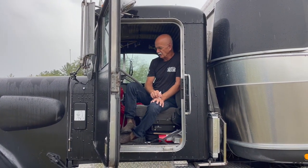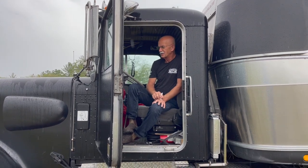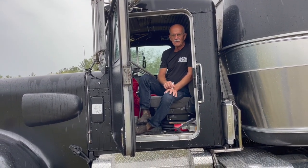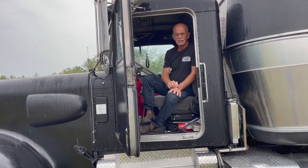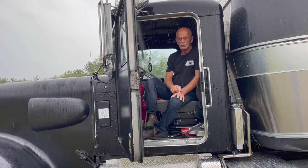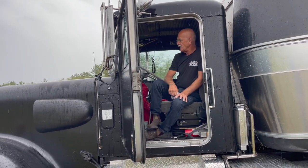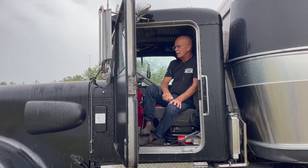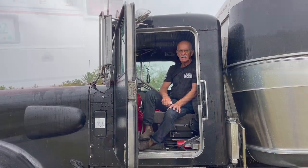It doesn't do bad on fuel mileage, and it's got enough speed to get you in really big trouble if you wanted to step on it hard. Aerodynamically, the truck is the least aerodynamic part — the rounded edges are all above the cab. I get 6.75 miles per gallon, and I'm at a high idle at 80 miles an hour in high gear.